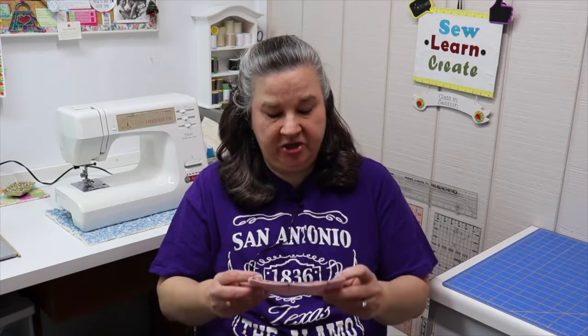Hi, Dana here. Welcome to Sew, Learn, Create. I'm glad you joined us today, and welcome back if you've seen me before. If not, I hope you will subscribe to Sew, Learn, Create and help our channel grow. Today's project is something you might think is for kids, but it's really fun for all ages — it's a marble maze. It's a piece of fabric with a marble inside and a maze. They're great fidget projects, and you'd be amazed how calming this is. I like to do mine when I'm watching TV. So let's get started.